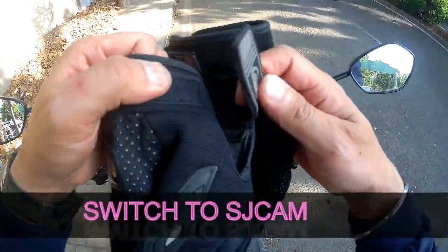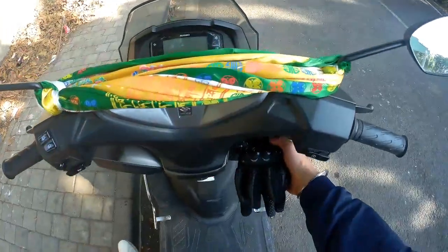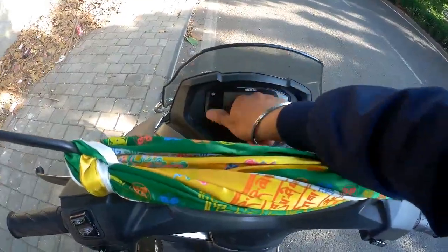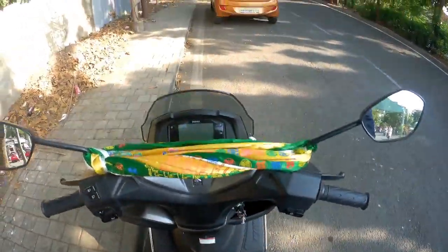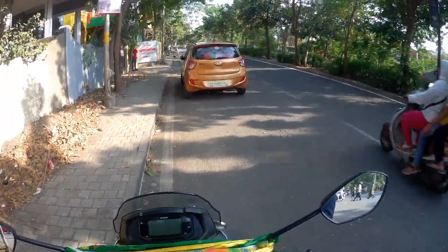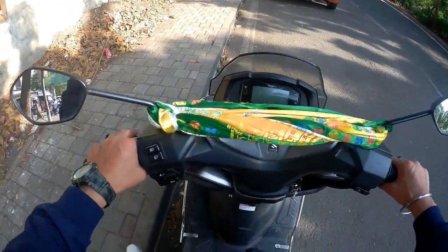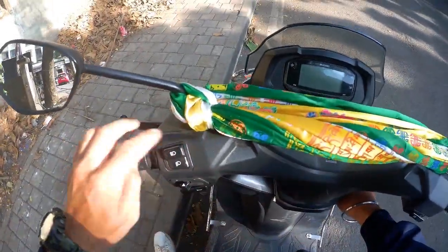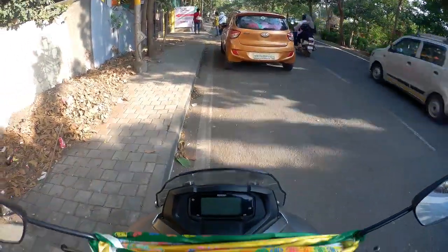Hello viewers, welcome back to my channel, right to ride. I have brought a lot of topics which you may not know much about. The topic is shown in the thumbnail — this is the Suzuki Bergman Street 125, and I will show you how to change the time. I have also shown what you can do with the speedometer: Trip A, Trip B, and you can also zero them if you are going on a trip.